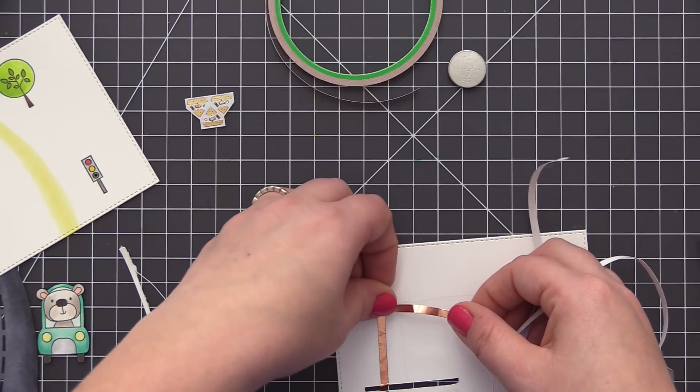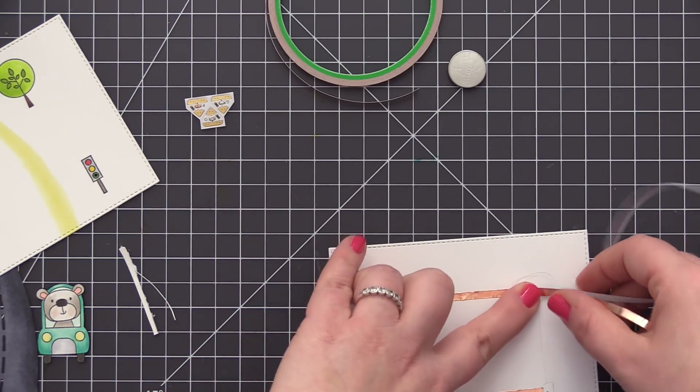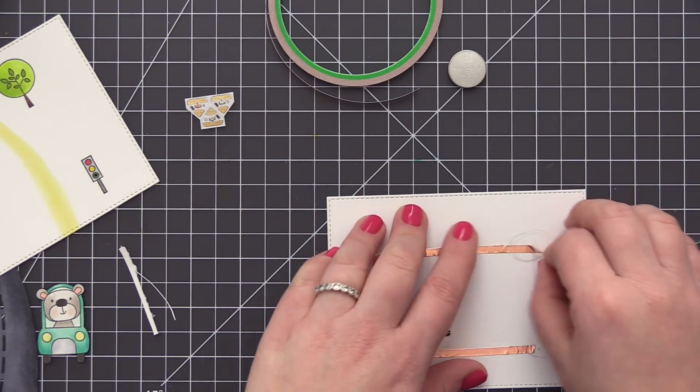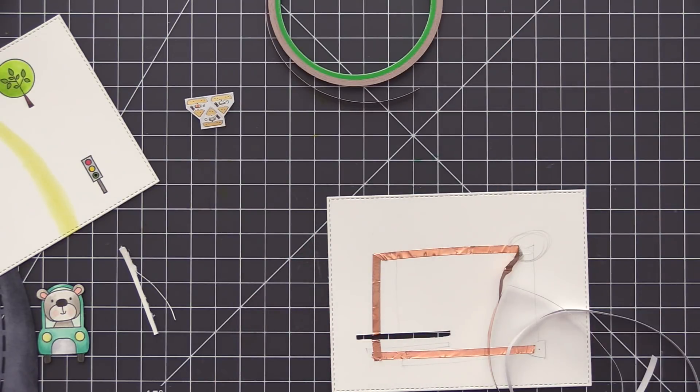For the second piece I'm working with here, I started it on the other side of that little slit, brought it up through the hole, and folded the copper tape down underneath the panel so that it's nice and secure in that opening. Now I'm just following my diagram and bringing that copper tape up and around over to where the battery is going to be.